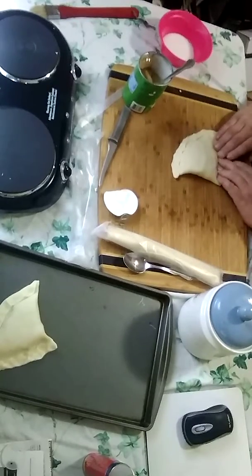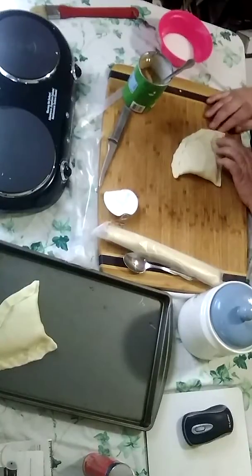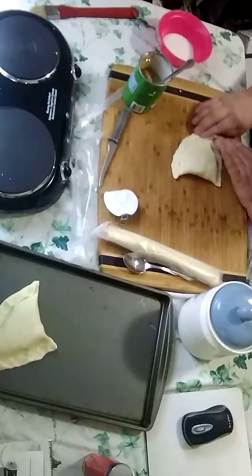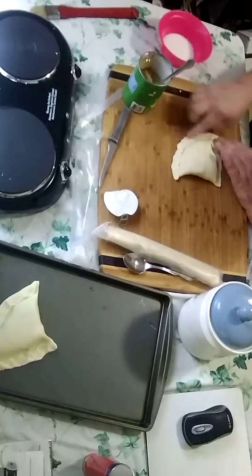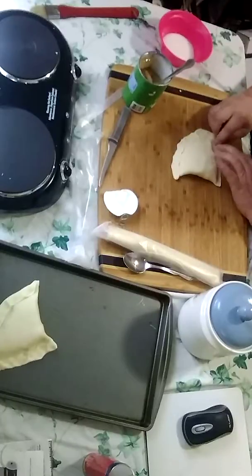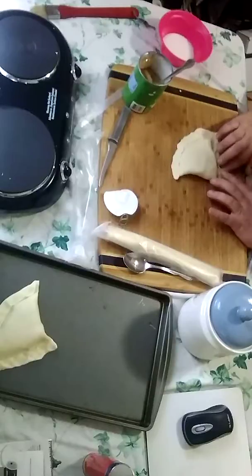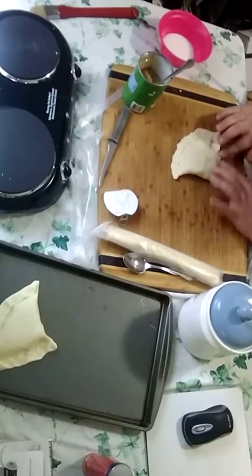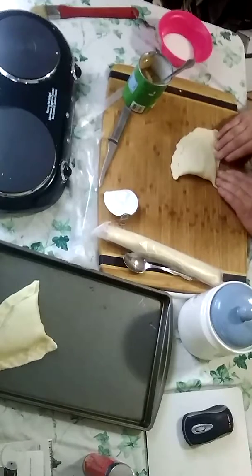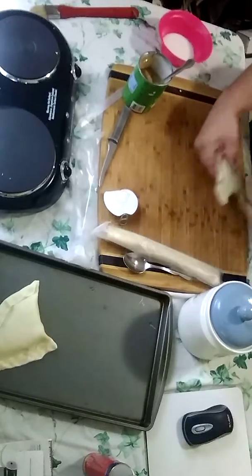Now, I've already preheated the oven. The oven is preheated to 350. You'll end up having to cook them until they're brown and cooked, but you only have to cook them for about 15 to 20 minutes. I've noticed sometimes ovens cook quicker than other ovens. So I'm just going to make two of them for now and throw them on there to save some time.